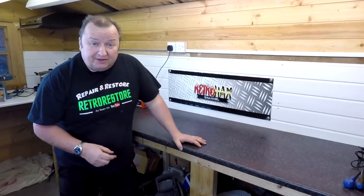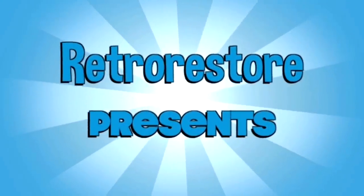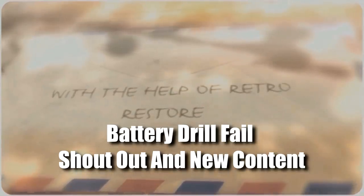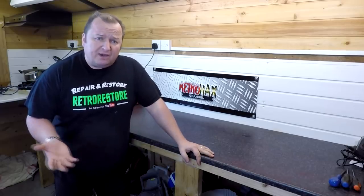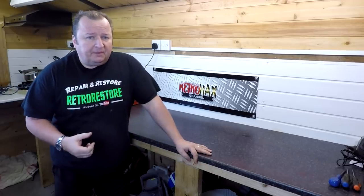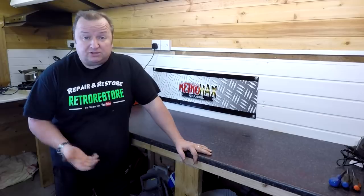Hi folks, welcome to today's video. It's Sunday afternoon. I've had the results from the X-ray on my shoulder — they said there's excess fluid build-up in the bursa sac. There's a fluid joint there which protects the joint and the ultrasound picked up extra fluid in it. I've got to go back to the doctors in ten days and they'll design a course of action for me.